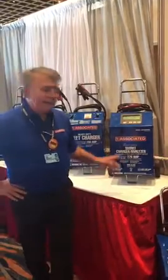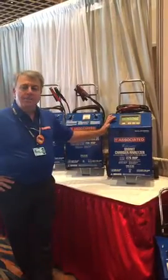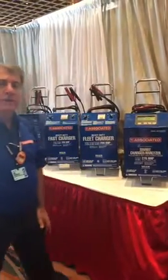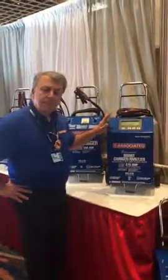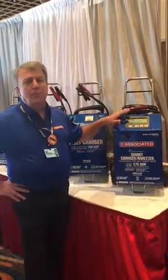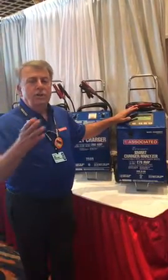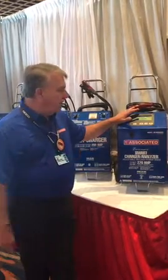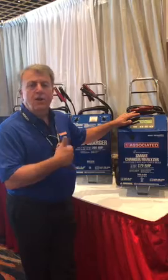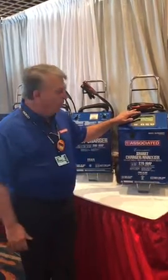Hi, I'm Joe Massarino with Associated Equipment, and I'd like to talk to you a little bit about our IVC 6008 MSK adjustable voltage amperage digital battery charger. There are a lot of things going on in the industry today that are creating a demand for a product in which you need to be able to adjust the voltage on a charger for both charging and also for constant current power to the vehicle for reflashing.